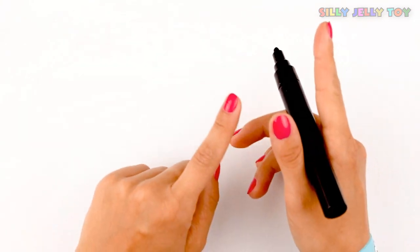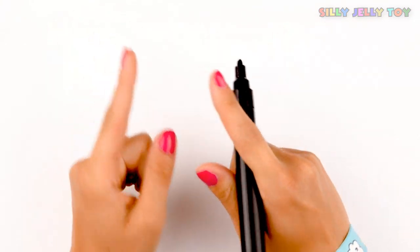Hello everyone! Today we're gonna learn how to draw numbers. So let's go!